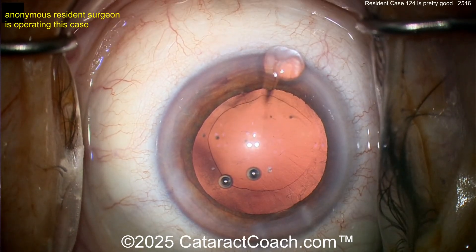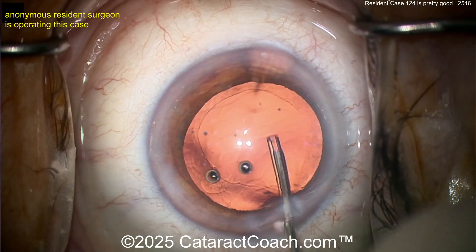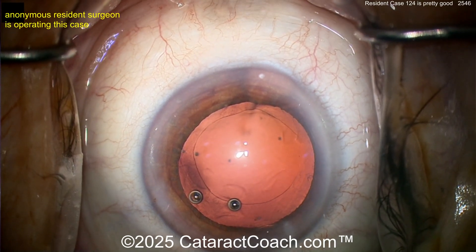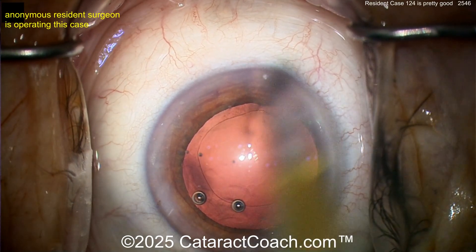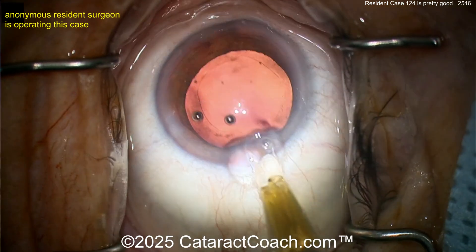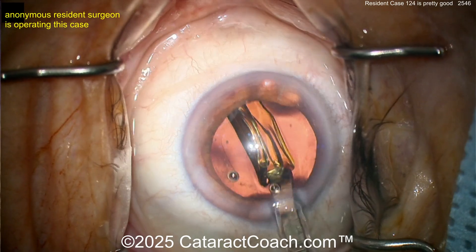That looks like a reasonable case so far. Let's get the viscoelastic in. I like the incision — at the beginning I wasn't so sure, but now you can see it's a little bit hydrated from the surgery. Now injecting viscoelastic — interesting with the soft tip on that cannula. For lens insertion, you're doing a great job for case 124. The rhexis needs work — it's reasonable but you can hold yourself to a higher standard. Looks like a two-handed injector; the eye is coming out of primary to deliver the lens, then back at primary — pretty good.